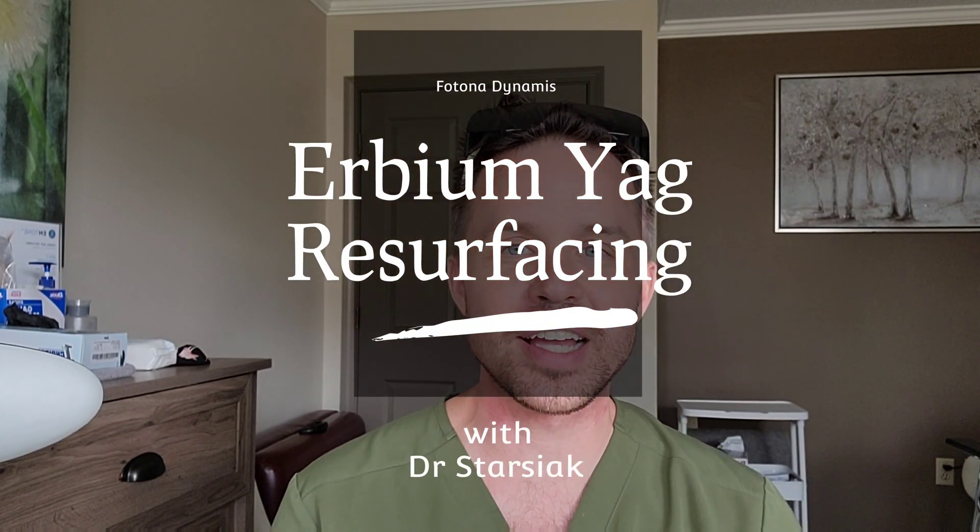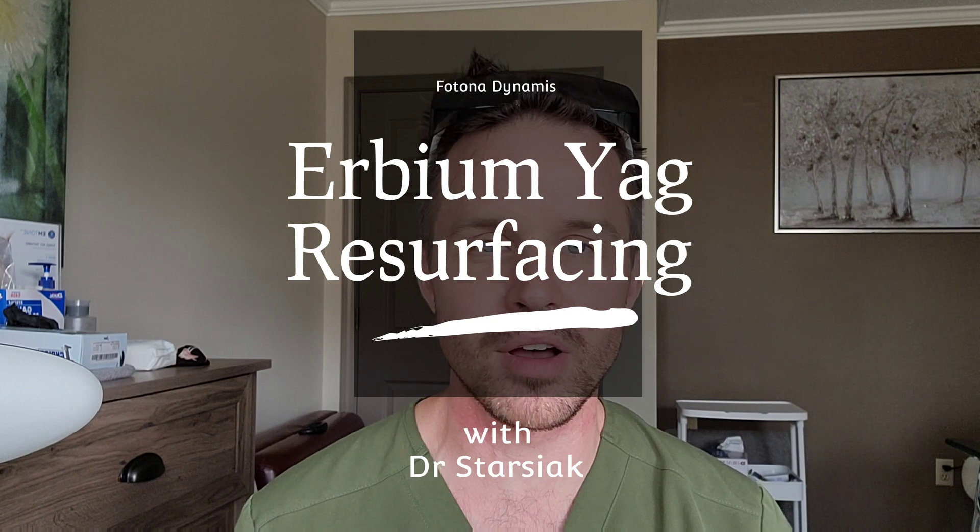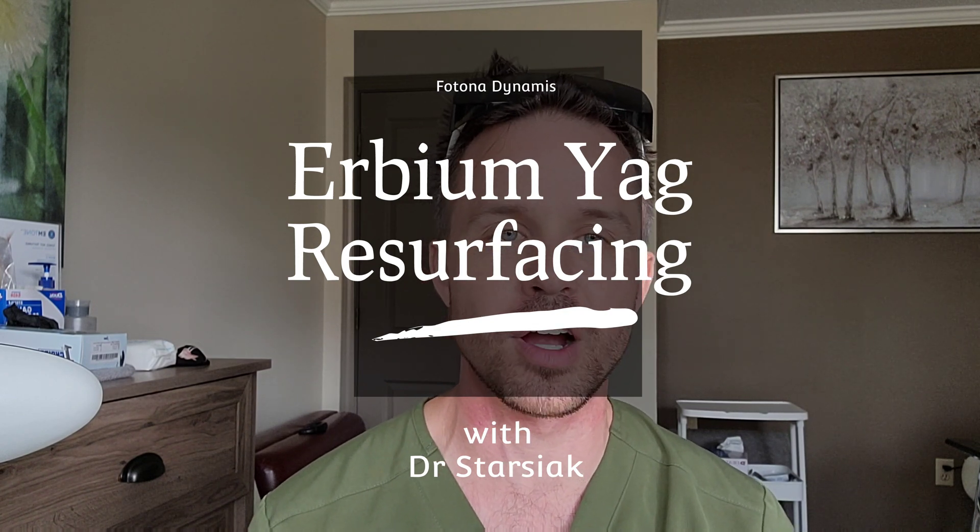Dr. William Starzak here. I'm doing another demonstration with the Photonodynamis on how it works and what its capabilities are. You may notice my neck is a little red — I just finished making one of my other videos on hair removal. In this one I'm going to talk about the other laser on this system, the erbium YAG, which we use for resurfacing.